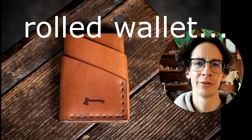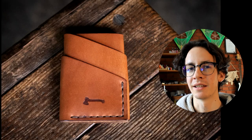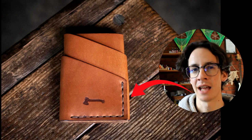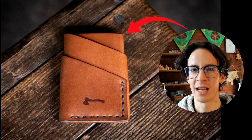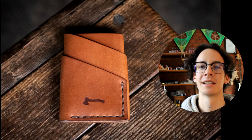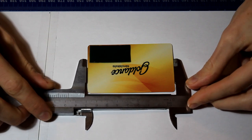I found this minimalist leather wallet on the internet and I want to make it better. There's really not any problem with the wallet, but I want to make this edge disappear and also have a little chamfer on the top, and also add one more pocket because I think that three pockets are way too few. At least four are needed for my needs, so let's get to work.